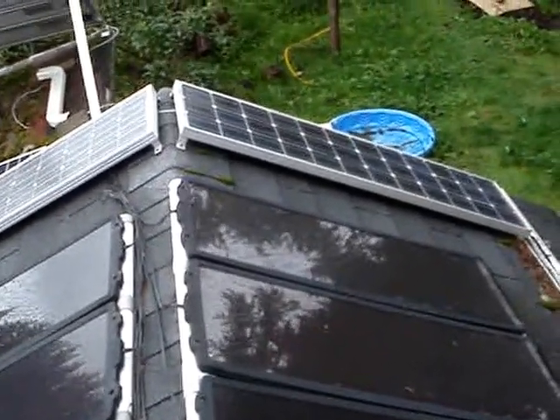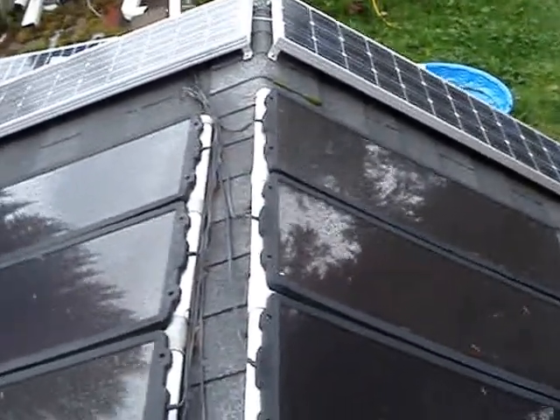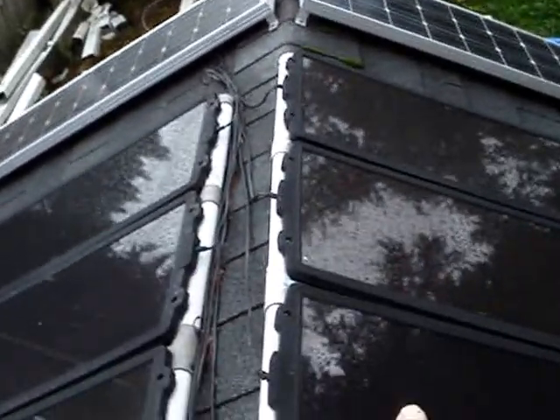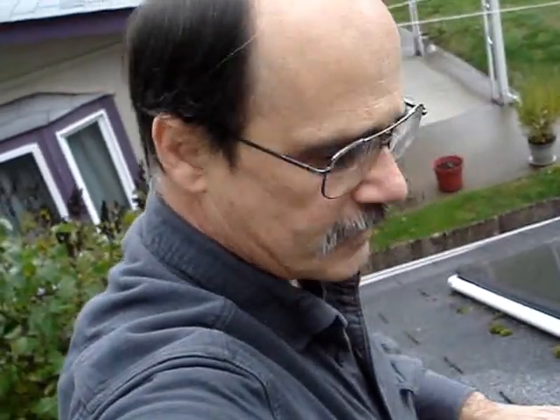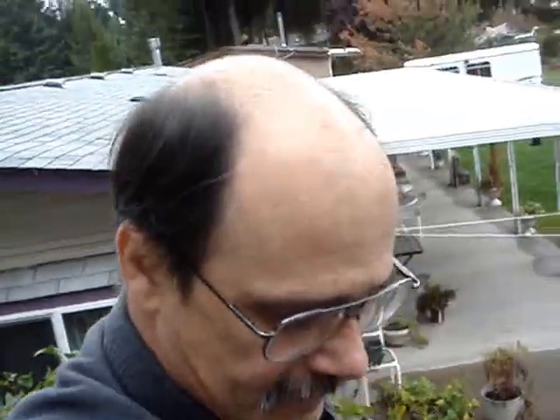Anybody out there, don't waste your money on these. These types of panels are a waste of money. If you can, buy the crystalline ones — polycrystalline or monocrystalline. Don't get these amorphous panels because you're just going to end up wasting your money. Those crystalline ones are doing pretty good actually — I'm getting a lot of amps off those when it's sunny.